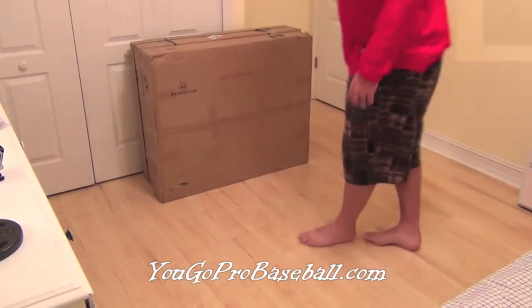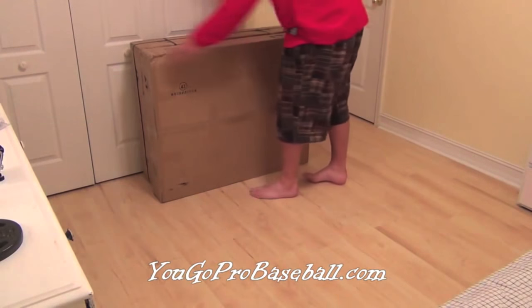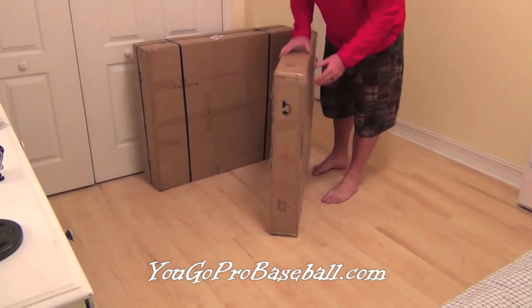That jersey was actually given to me my senior year at Auburn — they gave all the seniors that. But this frame I'm going to show you, I like it even more, and it's a lot more affordable and easy to do. So check it out. This is how the frame is going to come in a box if you order it off of my website.